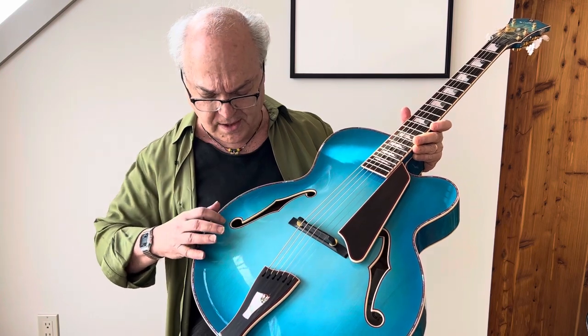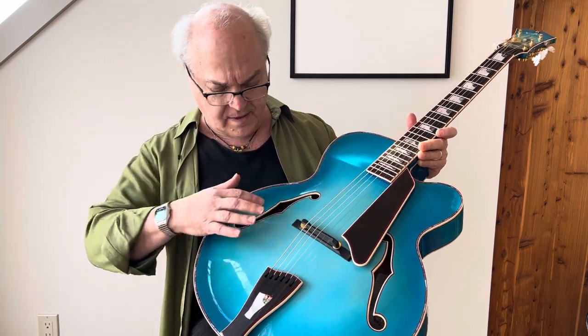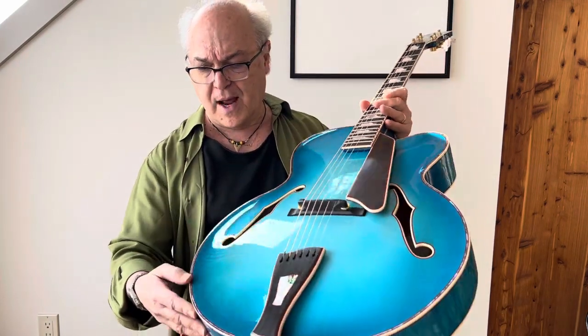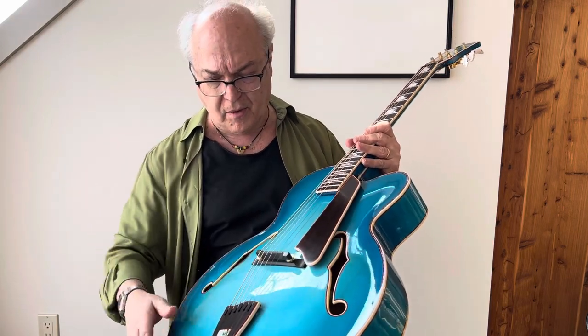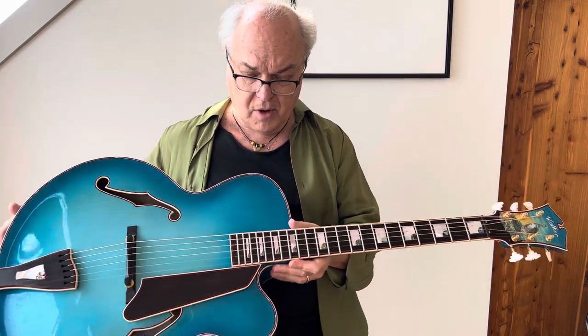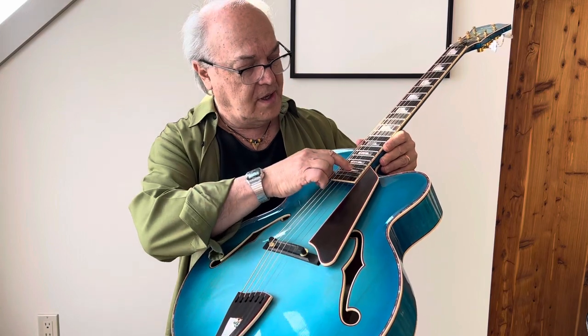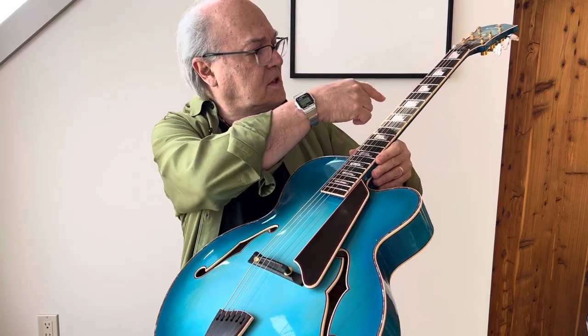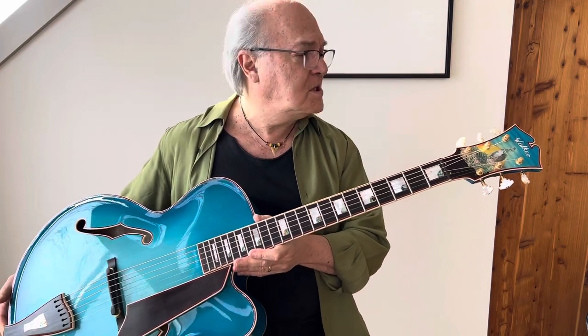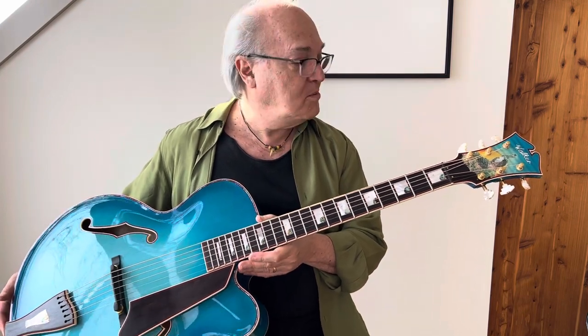In addition to the very standard F-hole and binding, there's red purfling that is part of all of the guitar, kind of all around. It's obviously around the body, it's around the F-holes, it's around the binding on the tailpiece, it's around the fingerboard, it's actually around the really interesting inlays on the fingerboard. It's obviously around the headstock, so if one was actually tallying up on a builder's website all of the trimmings and trying to figure out how much one would be paying for this custom guitar, this would be in the upper category.